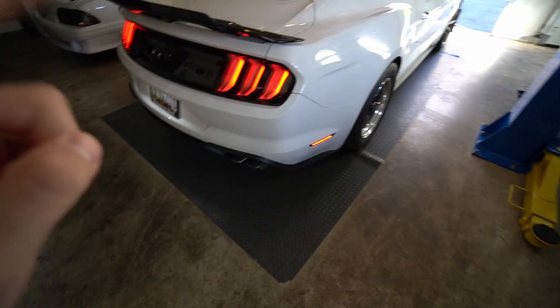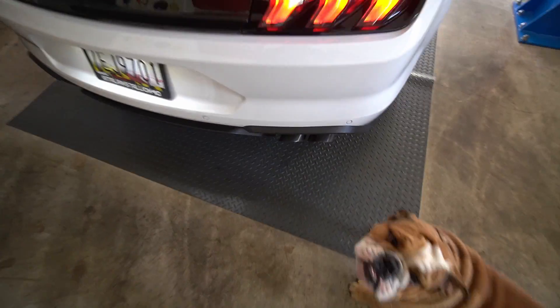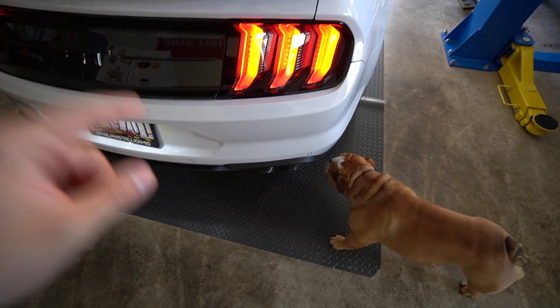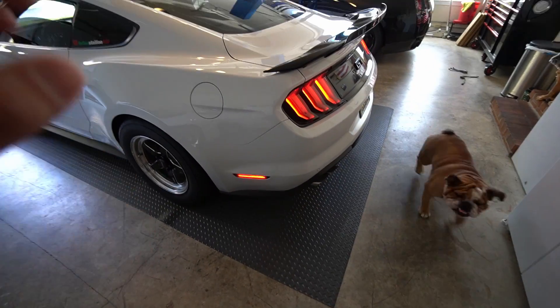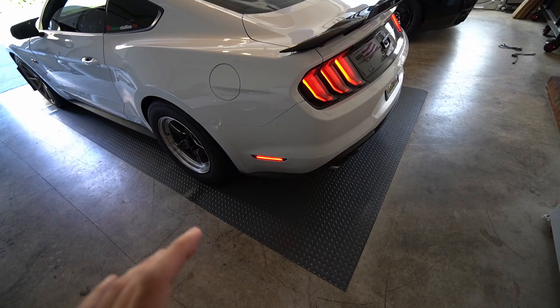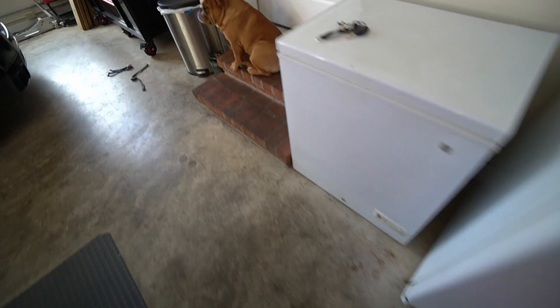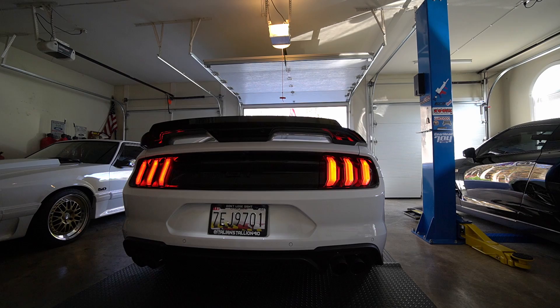So here's how my car sounds: headers, high-flow green cats, Steeda X-pipe, stock mufflers — and this is in Track mode. I got a super good deal on Corsa Extremes — drop a comment, let me know if I should do it. I always thought this car sounded good, not over-loud, with a nice rumble. But everyone is telling me to go Corsa Extremes — you guys are going to be the final judge. I don't know if it's just the garage, but that was loud as hell — 4K probably peaked the mic and blew my eardrum out.